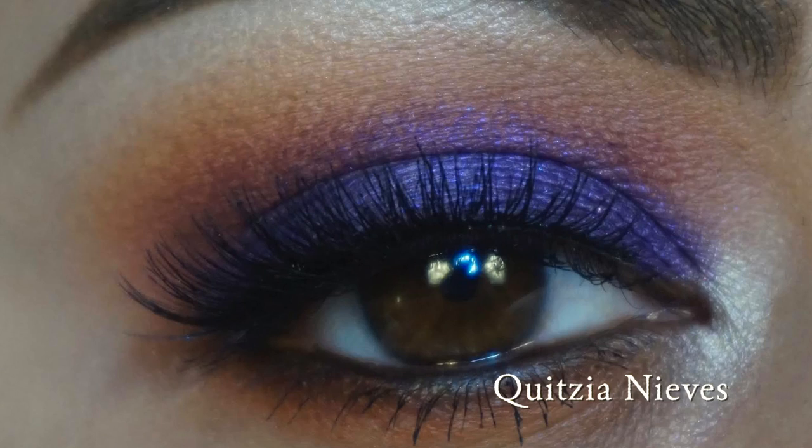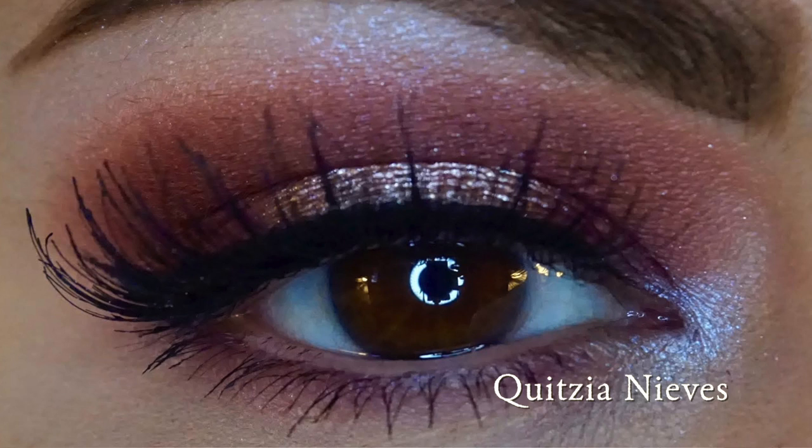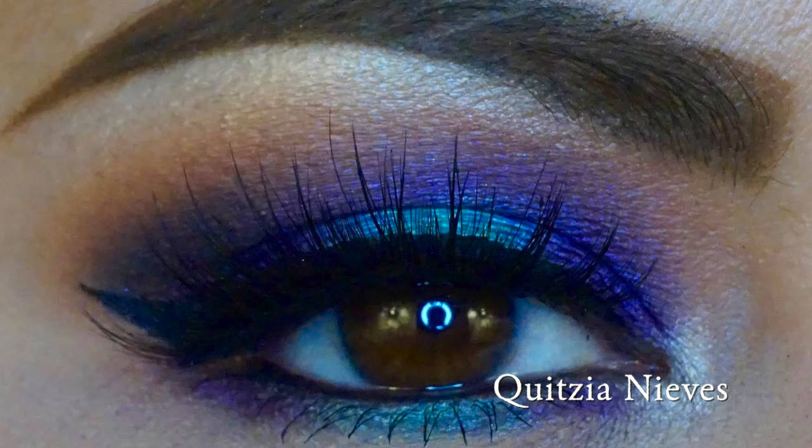Hey everybody, welcome back to my channel. Today I'm going to be doing a collaboration makeup tutorial with my beautiful friend Kitsia Nieves here on YouTube. So if you guys will please go ahead and check her out after you're done watching my video. Kitsia is so talented and has been a subscriber of mine since about 2010, 2011 when I first started my YouTube channel — almost eight years. Now she has her own YouTube channel, so check out her work.